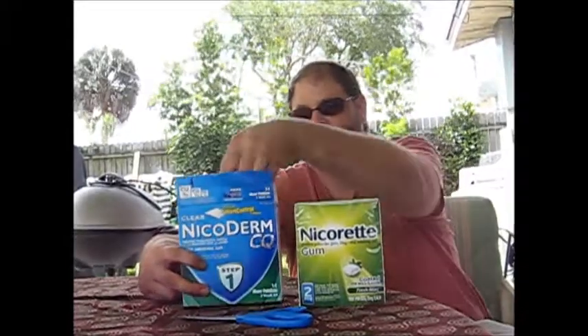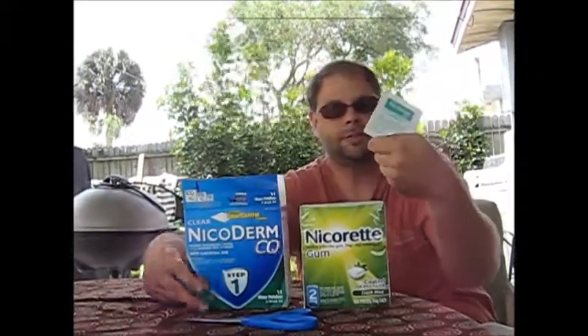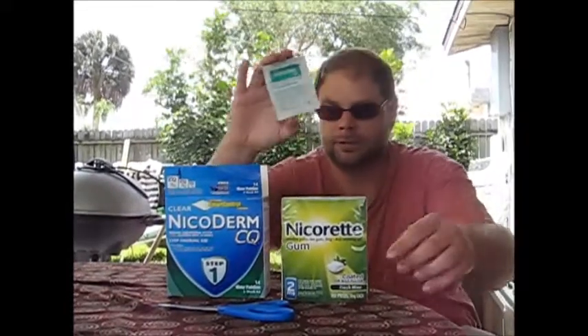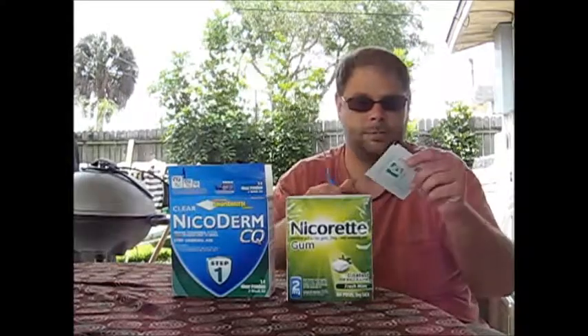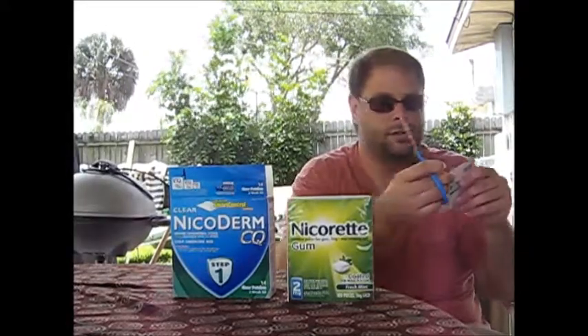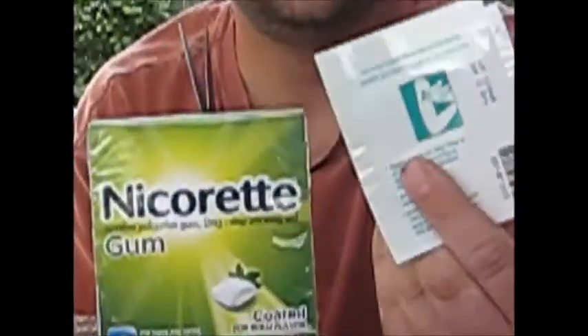We're going to put on the patch first. Open the box — got one patch here in the package. We're going to cut it open with scissors. It's got a little perforated thing on the back showing where to cut, as you can see.